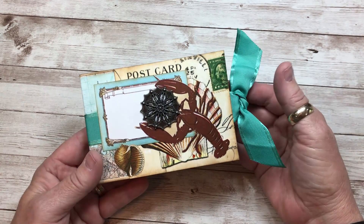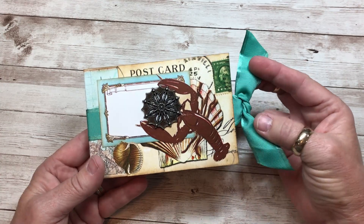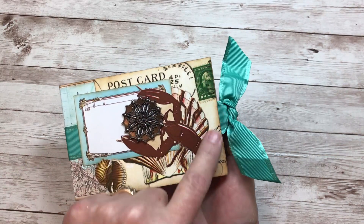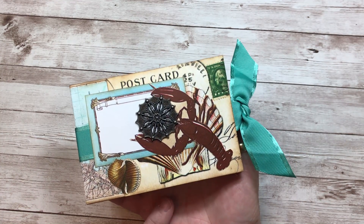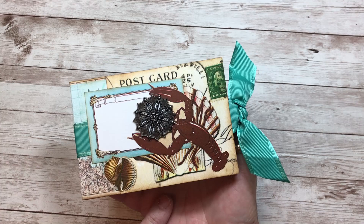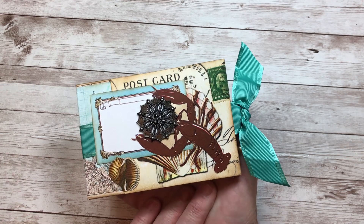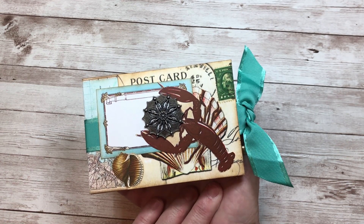I'll open it up, we'll take a little tour, and then I'll show you really quickly how I actually made the structure of the book. The cover is made with what's actually called a coaster — it's one of the pre-made PDFs. I tried to use a combination of ready-to-print PDFs and also the images that you can size to fit your particular project. That's where I got most of the seashells.